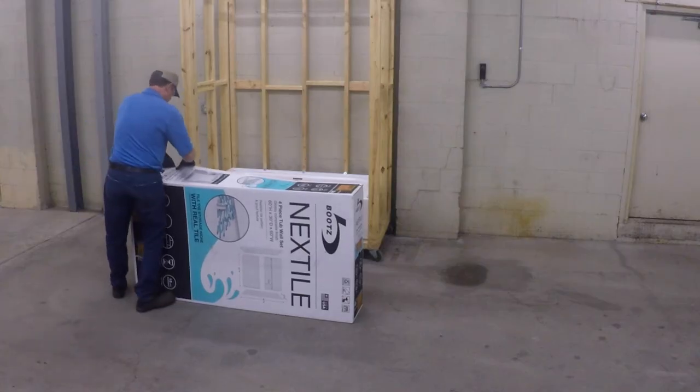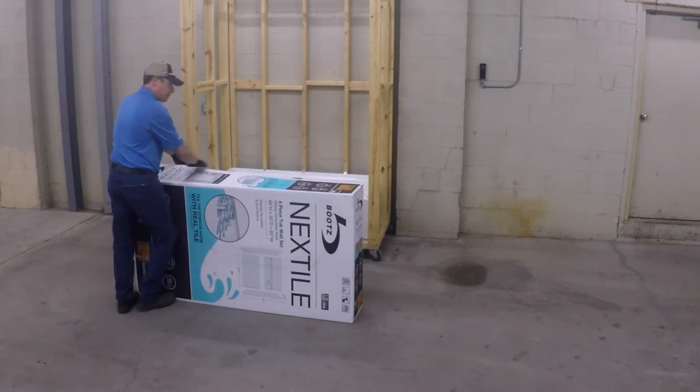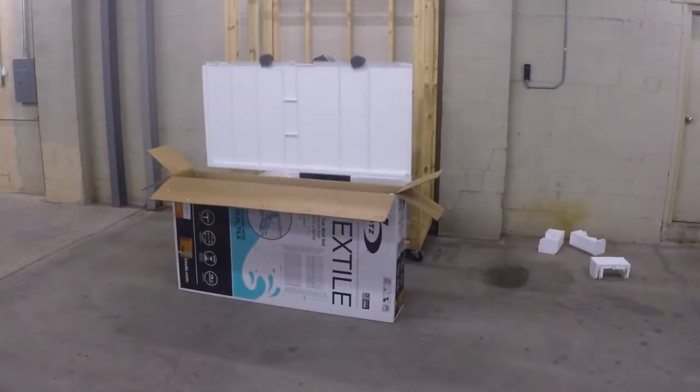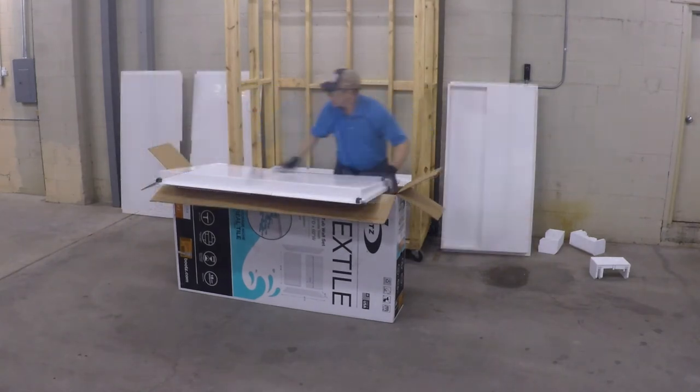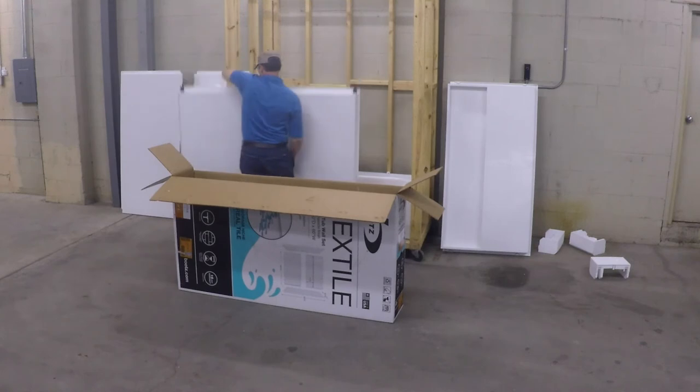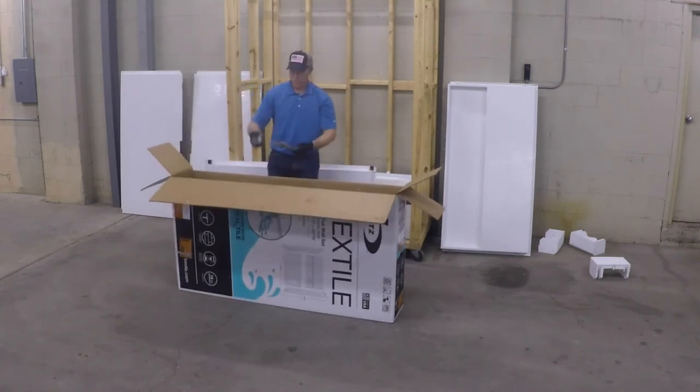For the next tile installation, first start by unboxing the wall set. Organize the individual wall panels to prepare to install the first piece and review the installation instructions.